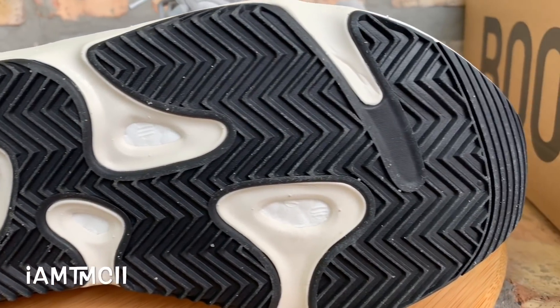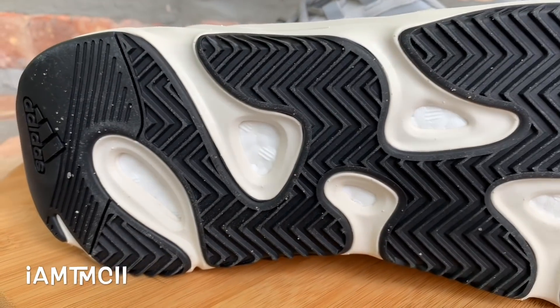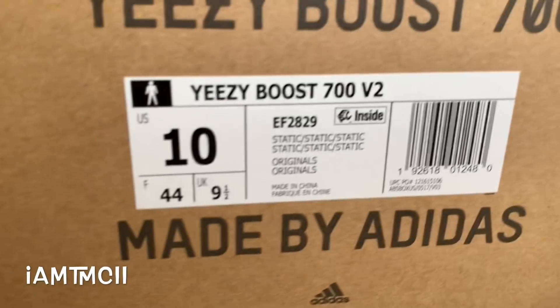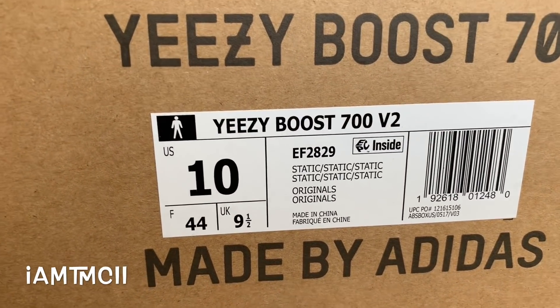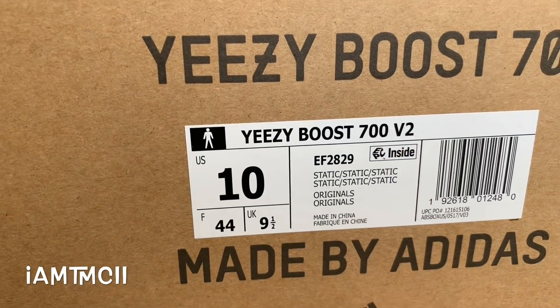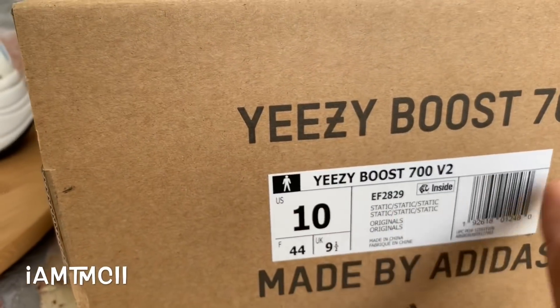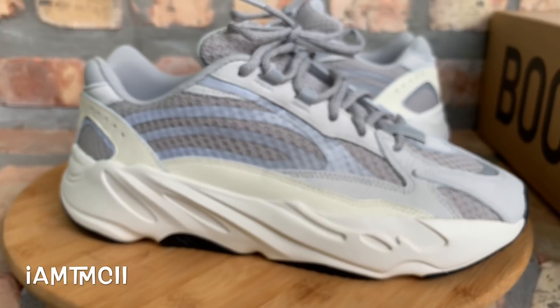Here's the box. You can see the colorway listed as Static and you've got V2 written right here. Nothing else spectacular or different about the box — just a different label. They didn't put V2 anywhere prominently on the outside, but it's noted on the label.